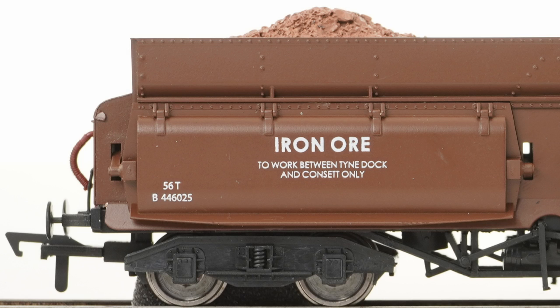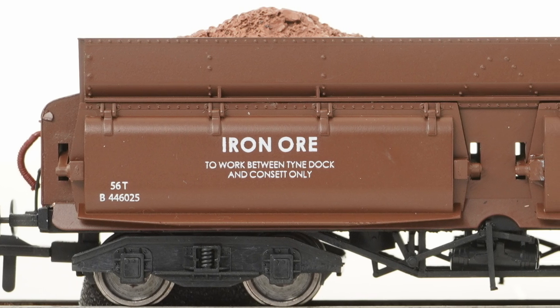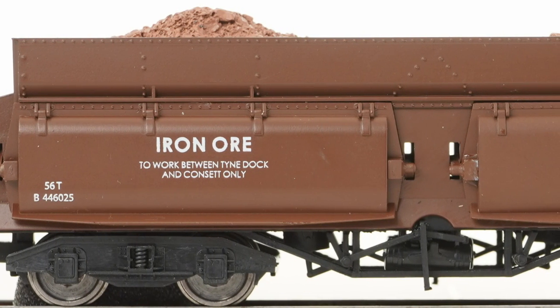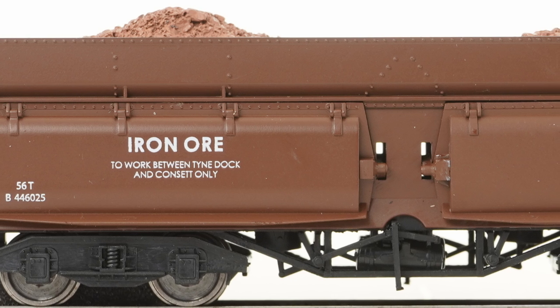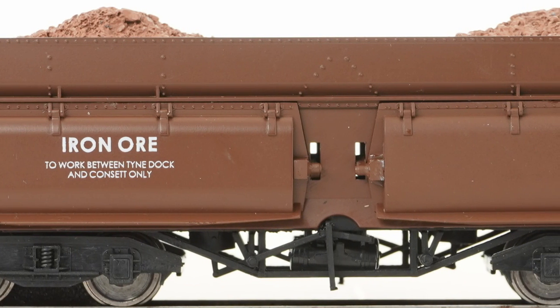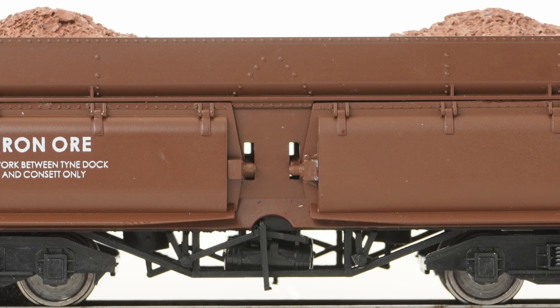Let's get into the close-up view, starting with our usual side-on view. We've got one of the wagons with lettering on one end — 56 tonne wagon. The bogies are pretty simple on both sides but very free running. The detail level is a medium level. There are some separately fitted parts for those doors, though they don't actually open. You can see riveting across the top and a reasonable level of underbody detail. There's a little bit of roughness visible in the middle of the wagon, which I saw on a couple of them.